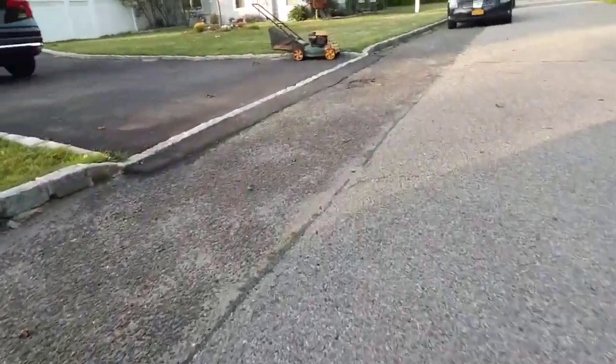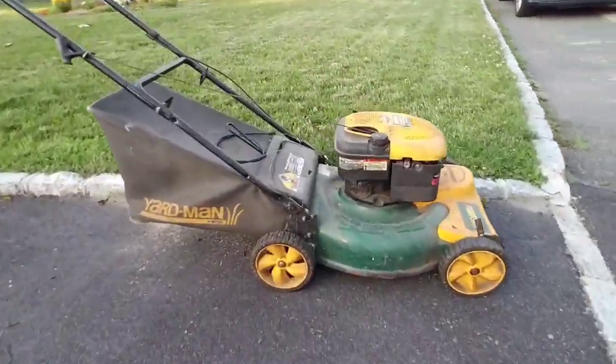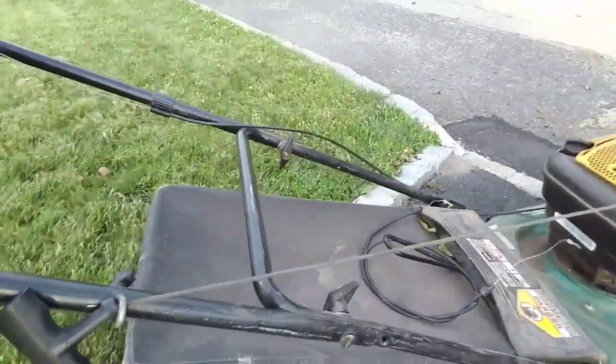Hey guys, it's Henry here at Mowers and Blowers. I was visiting my mom in Queens and I was looking at the LetGo app — I look at the free category — and I saw this Yard Man push mower being given away in East Islip. I gave him an email and he said yeah, come pick it up, he left it on the curb. It's a Yard Man with a bagger. He said it ran last year but doesn't run anymore.